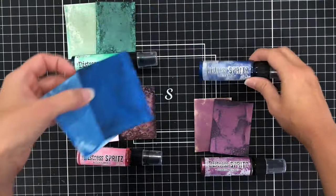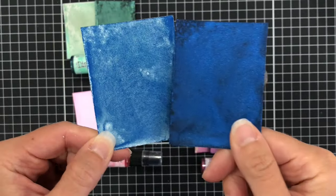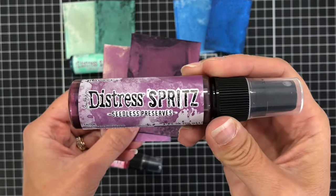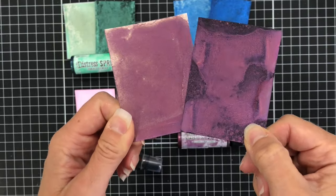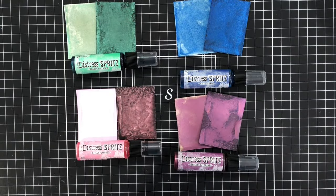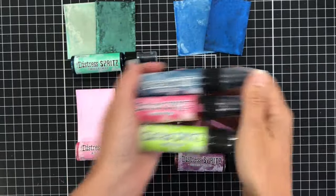The next color is the Prize Ribbon — an absolutely beautiful bright blue color. On the left is the white swatch, and on the right is on black cardstock. And the last color is Seedless Preserves, which is the purple. At the time of filming, I'm not certain if these are the only four new colors released, but I will have a link in the description box below so you can check if any other new colors were released.